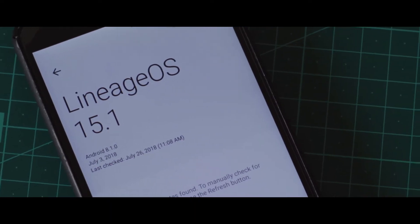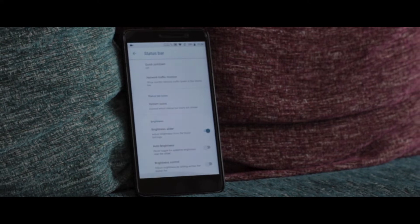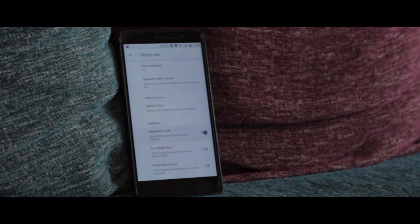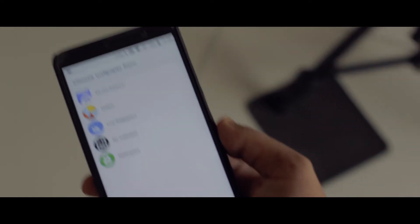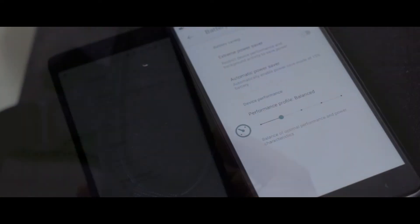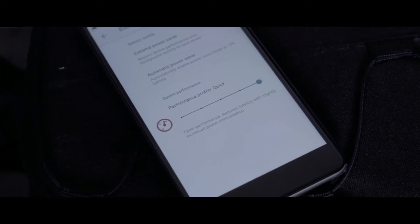Now as Lineage OS is known for its performance and stability, you won't get any fancy tweaks like the ones found on ResurrectionRemix, but the overall stability makes up for the lack of customization options. Even though this is a stock ROM, you still get some nifty customizations to play around with, like navigation bar tweaks, button tweaks, status bar customizations, and lastly four battery profiles. That's all you get in terms of customization abilities.